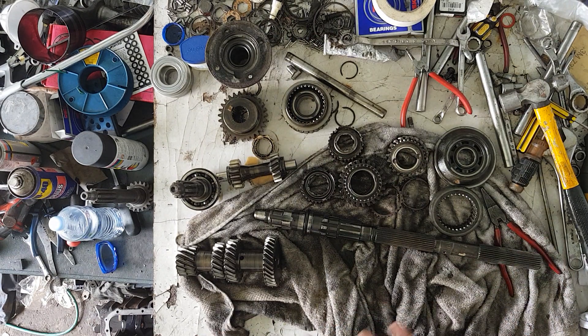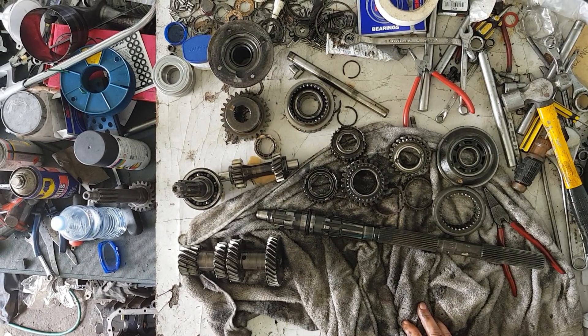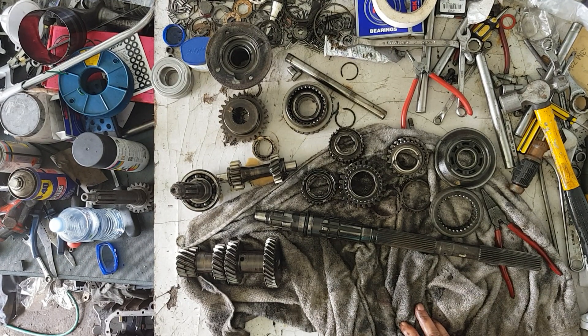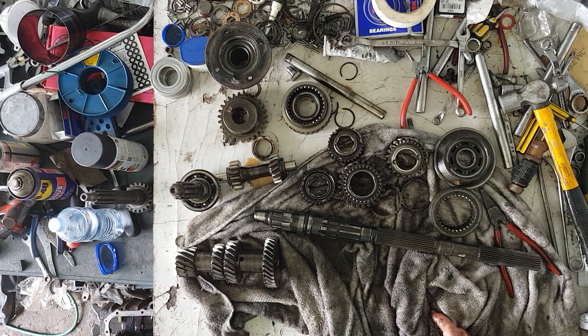Next step — wash everything. It's the hardest part of the job, cleaning everything up. On the next video, I'll show you things to look out for, part numbers and what they mean. Then we'll go into final assembly step by step. So keep watching, subscribe, and wait for the next video.